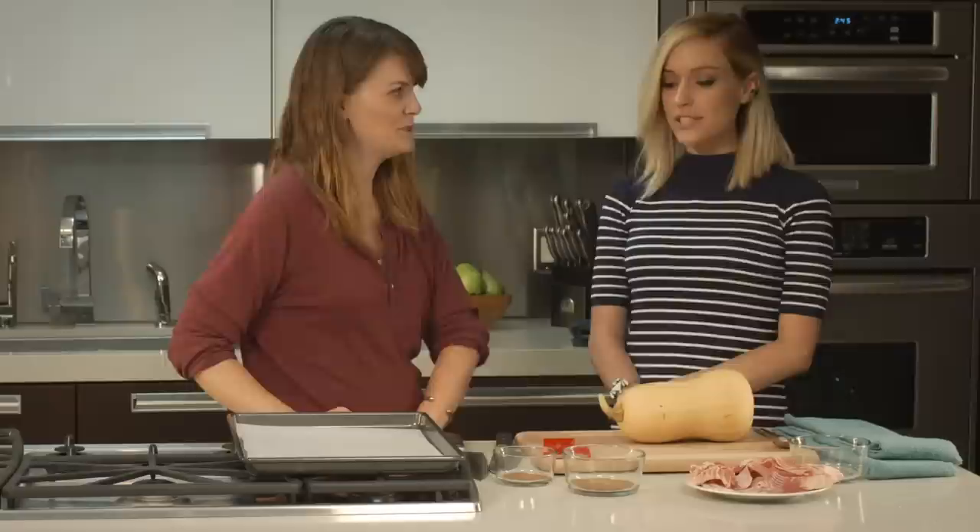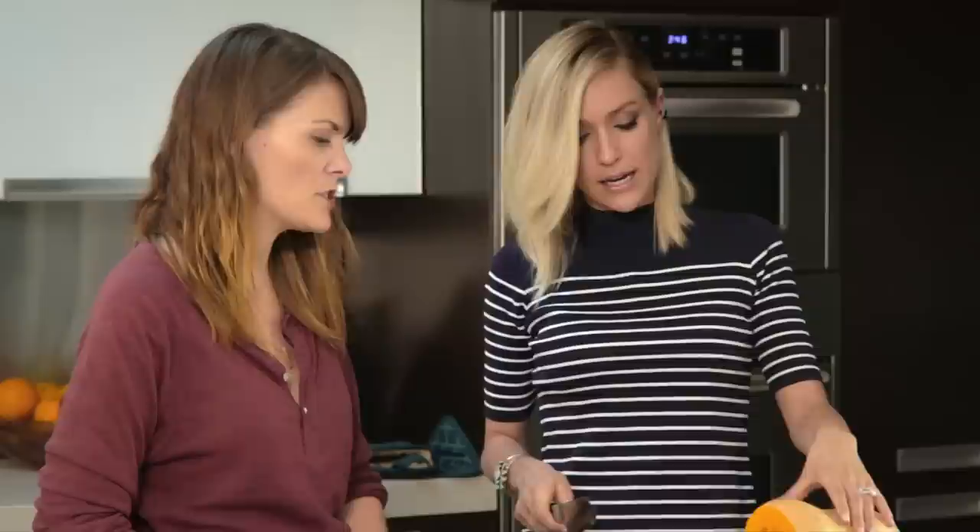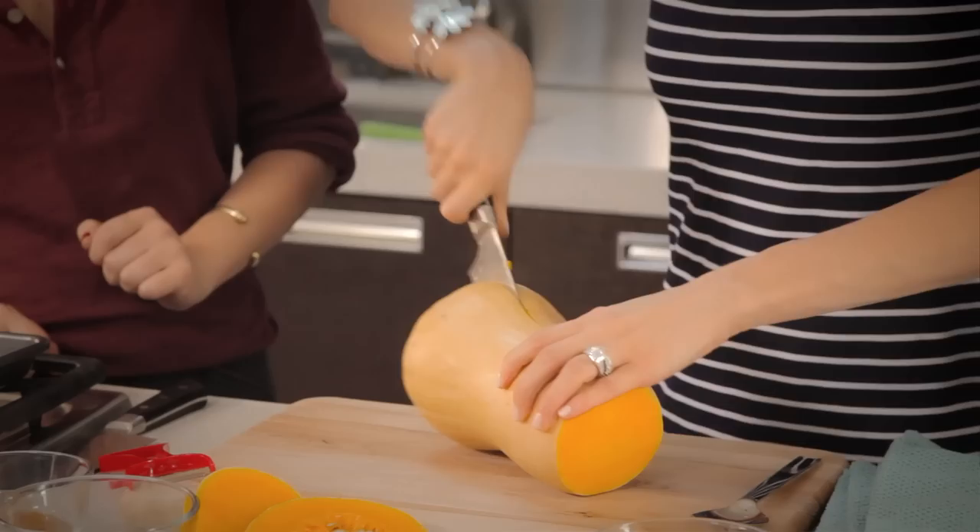What are we making? All right, so today we're going to be doing bacon-wrapped butternut squash. Oh, you said bacon — I'm happy. Let's do it! Butternut squash is actually one of my absolute favorite things. Very underrated. It is. It's the perfect fall dish.